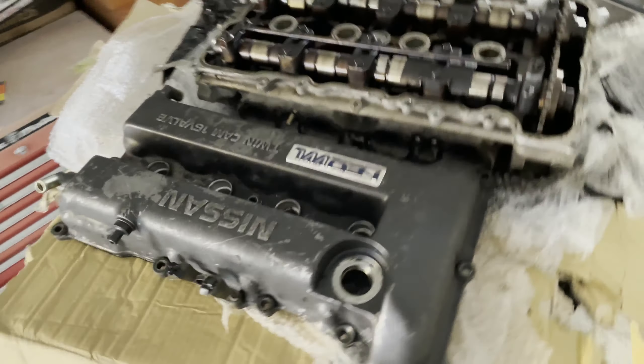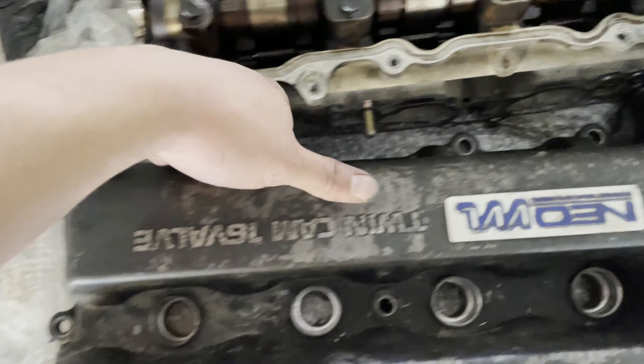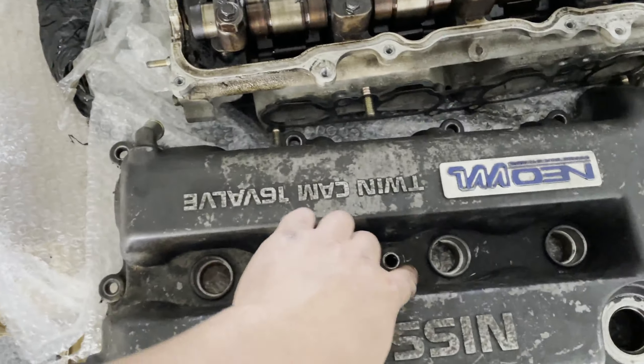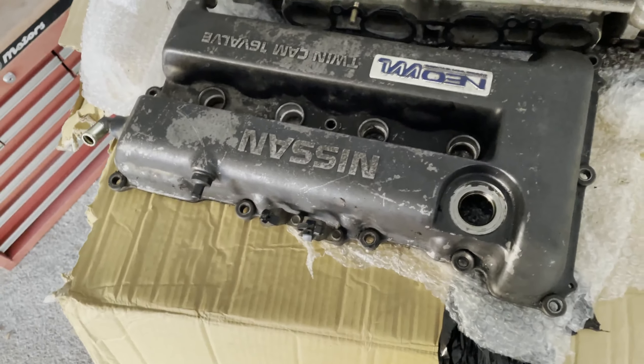I've got the head off. If you take all the bolts out around here and you still can't get it off and you're wondering why — there's one right in the middle. I just kind of blended it in with the black, so yeah, look out for that one.